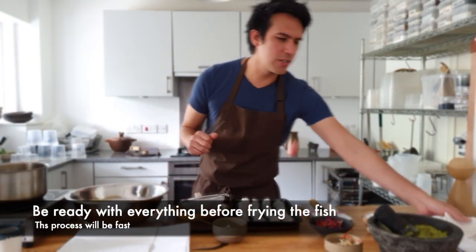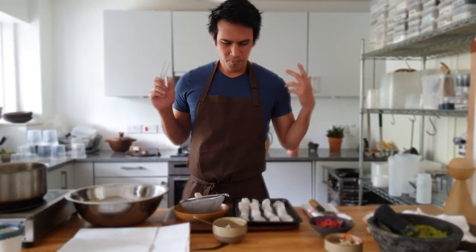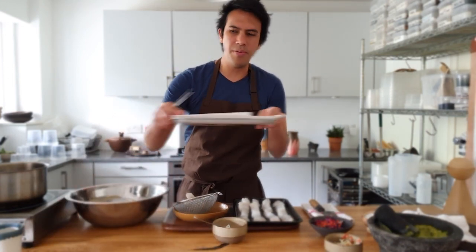You can even fry them — they're amazing. So now we're ready: we have our tortillas, our chipotle sauce, our pistachio and cucumber guacamole cream, our clean fish, our batter, and our oil. We have absolutely everything.